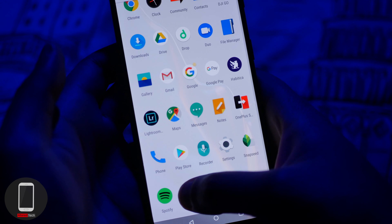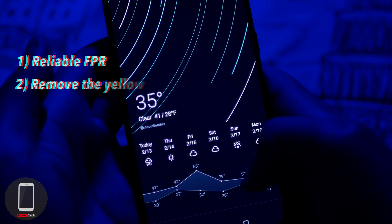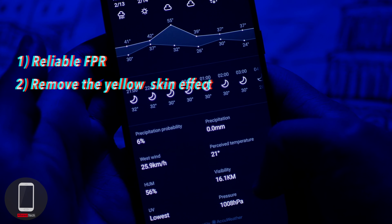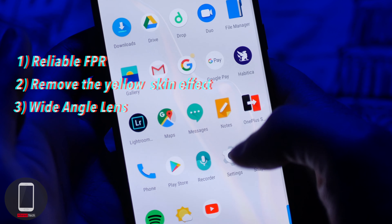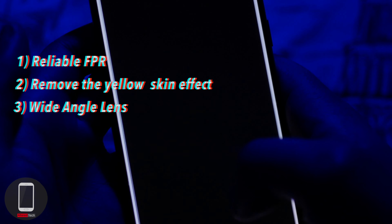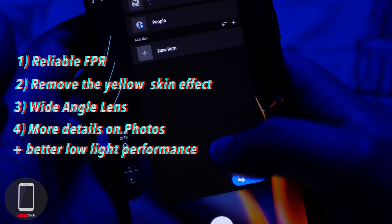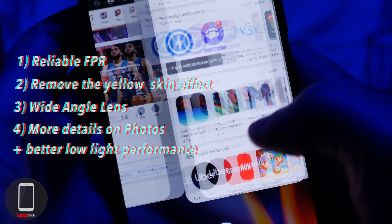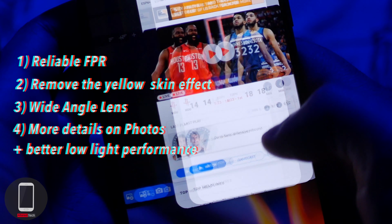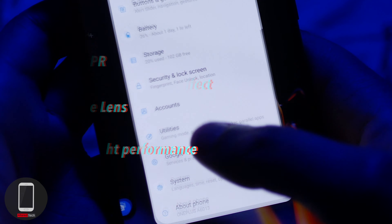Despite being a large phone, it is light. Changes I'd like to see OnePlus make: a more reliable fingerprint reader, removal of the yellow skin effect in photos, and a wide-angle lens or triple camera system since other smartphones are adopting this, plus more photo detail and better low-light performance. That said, I love the autofocus — there's less searching than on earlier OnePlus devices, and it actually keeps focus on subjects in 4K better than my Galaxy S9.